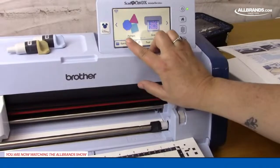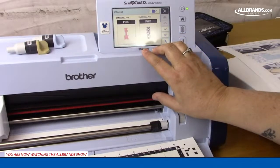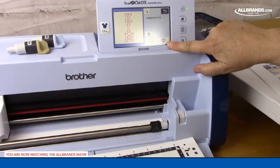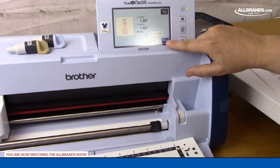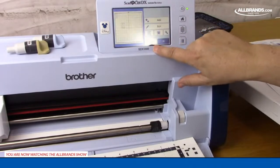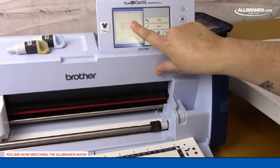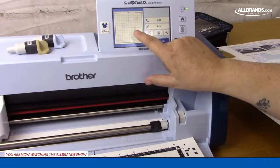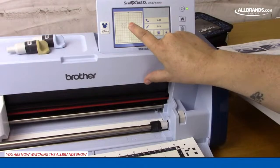I press retrieve data, go to the flash drive, and look in the B pocket where all saved designs from a Brother machine go. Here is 'Kim' that I just spelled out — and if I press the applique badge, there are my letters. I don't have to do any converting; it is the perfect size. I press set for the first letter K, then add I and set, then add M and set. Now all of my letters are here and ready to cut.